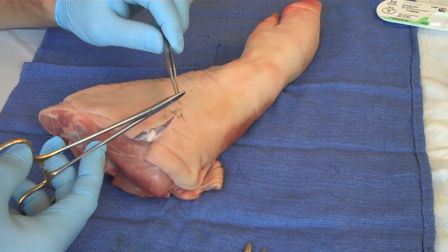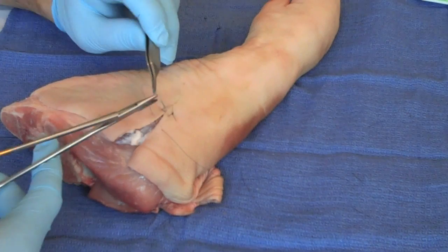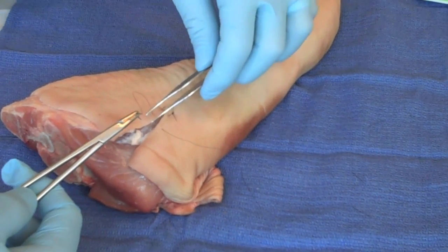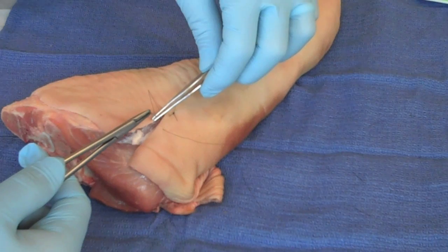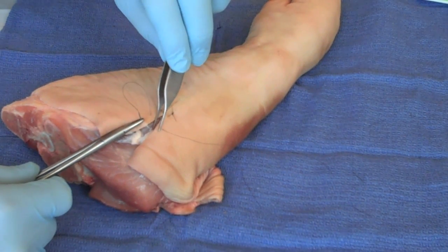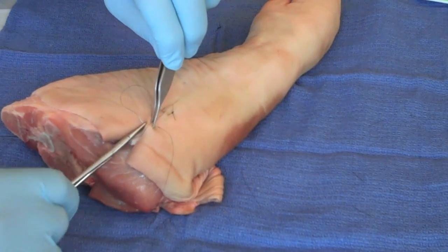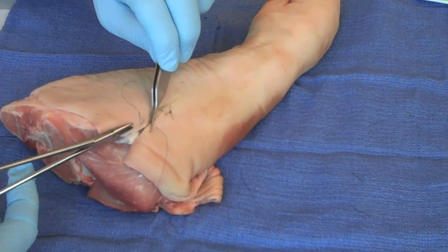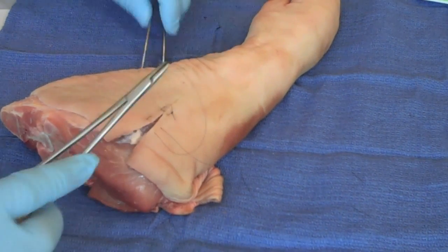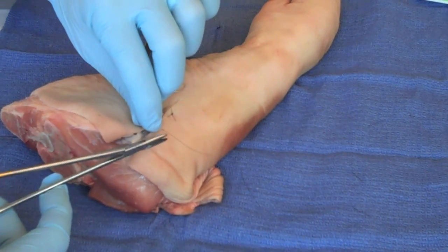Grab your needle — not grabbing the tip — load it backwards so you can take advantage of the natural curvature of the needle. When you twist your wrist as you drive the needle in, not push but turn, mindful of your planes. Wound edge eversion — turn, don't grab your tip — and simply do a tie.